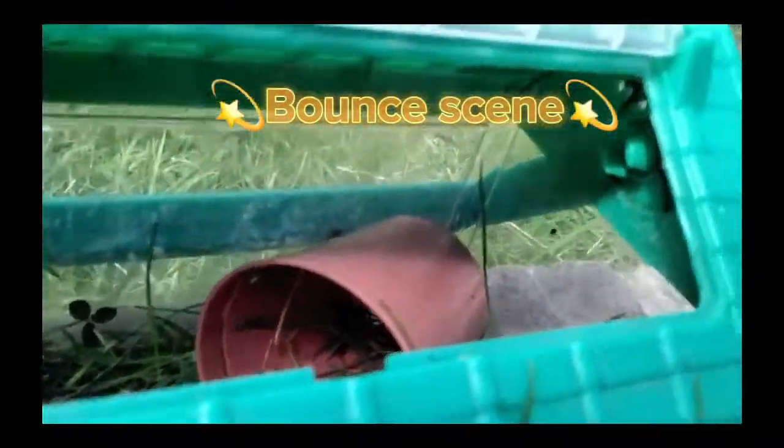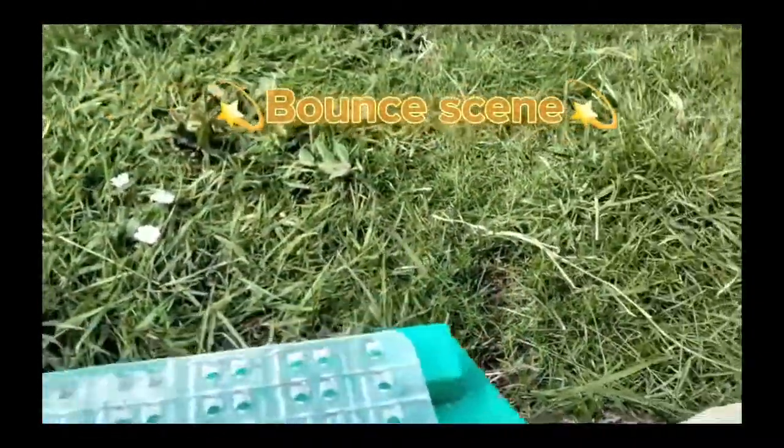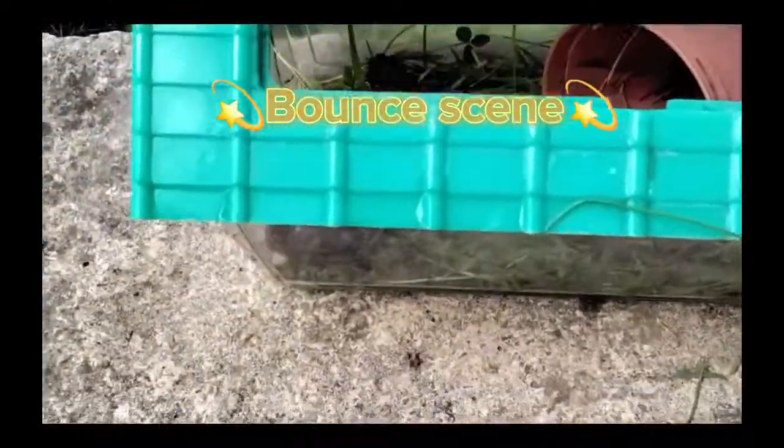Well guys, I hope you enjoyed this snail vlog. I might do another one — I don't know. Normally my dog just keeps poking around. I hope if you have snails, anyways, hope you enjoyed — bye!